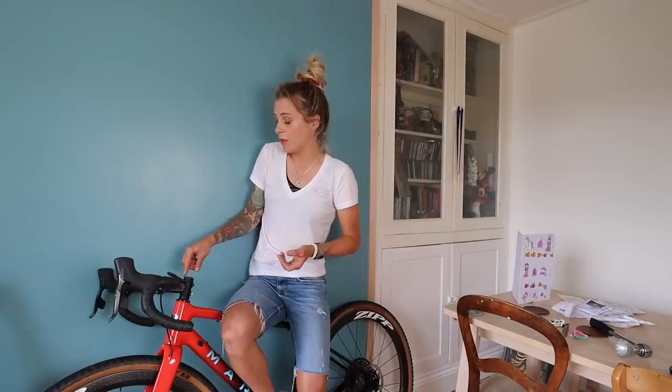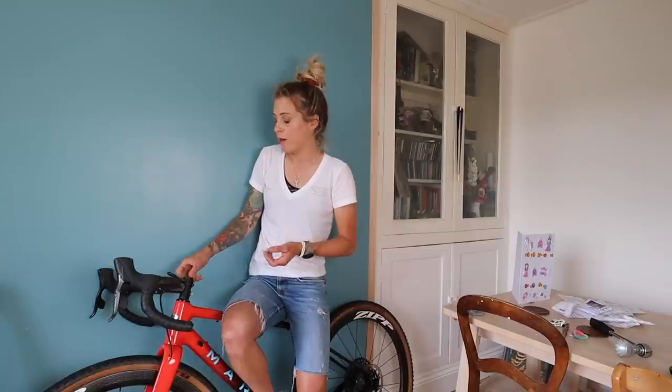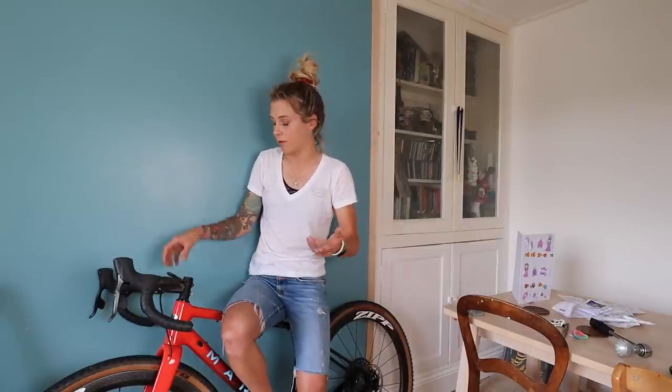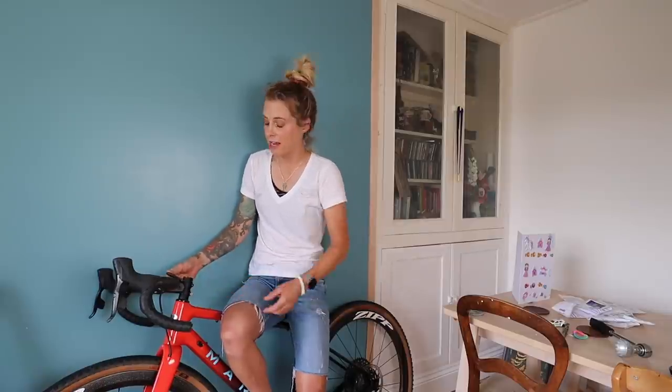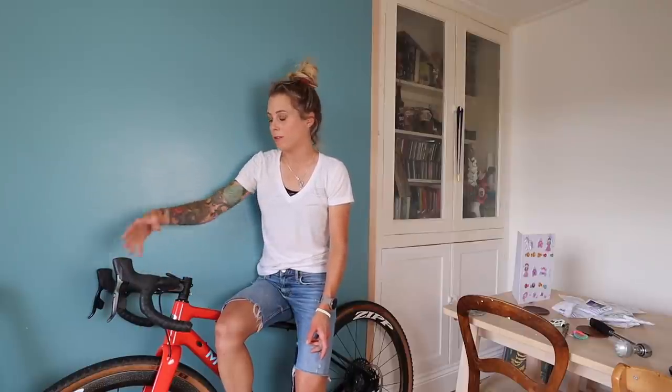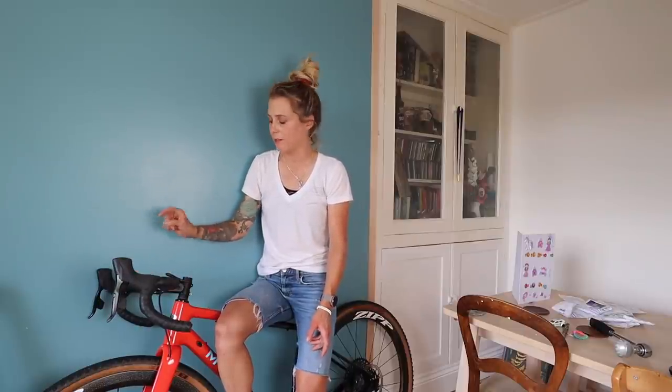You just undo the bolt on your stem cap, remove that, you'll have to remove a spacer, and then you stick it under there and screw it all back together, and then you can adjust the angle and tighten it so that it doesn't move. The other reason why I like this one so much is because if I've got a bar bag — which I often have on my gravel bike — I don't want an out front mount because it gets in the way of the bag and I can't open it, so this is ideal to go with this bag.